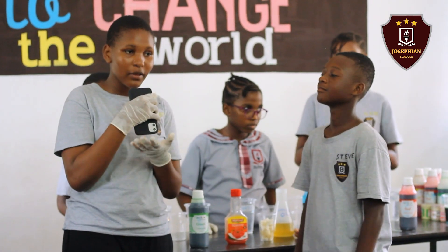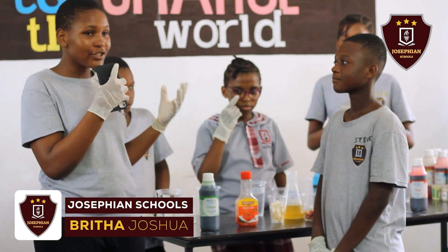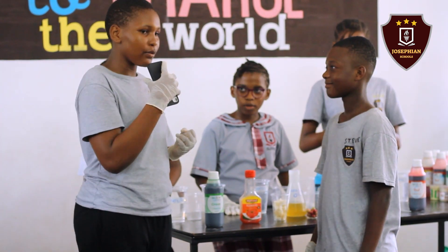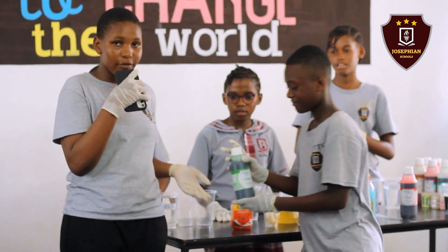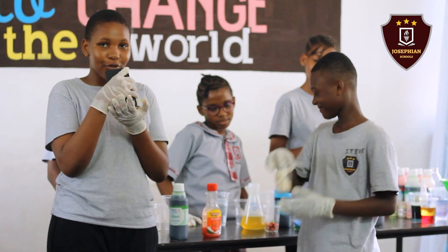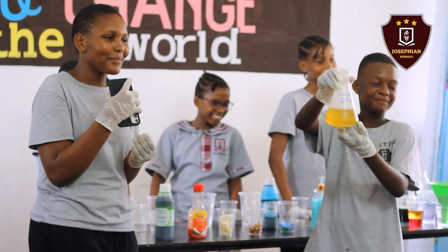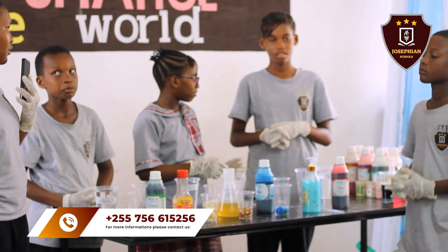My name is Britha Sawaya and I'd like to introduce you to my fellow students. We have Gresha Mushi, Ella Matata, and Jonathan Niela. So I want to show the requirements needed in this experiment. We have green food color, tomato, sponge, fruits, and cooking oil. I'd like to welcome my fellow scientists to start this experiment.